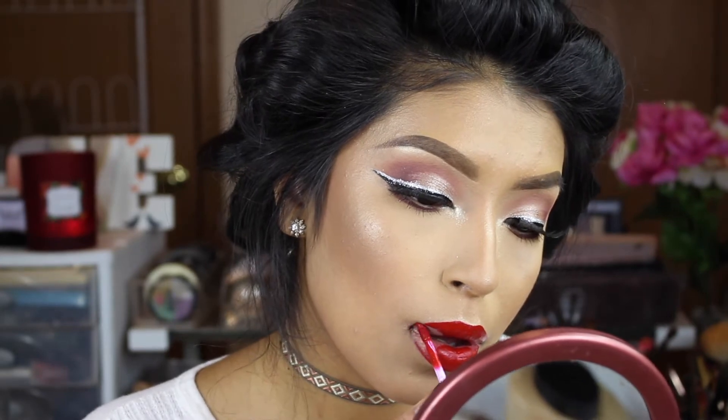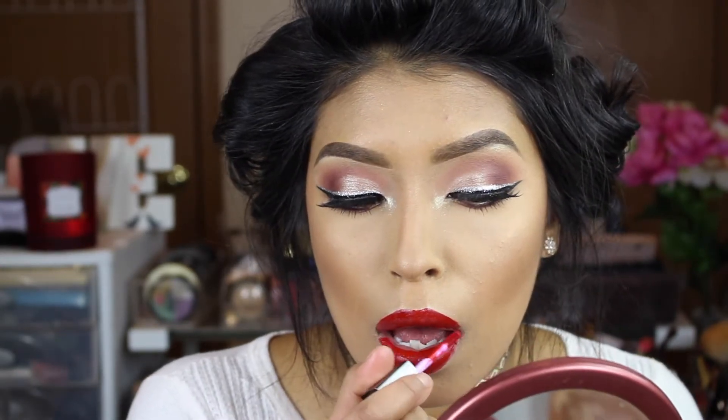Then I'm going to apply some red lipstick and apply the BH Cosmetics setting spray as well. And that is it for this tutorial.